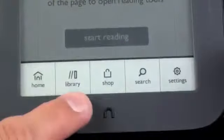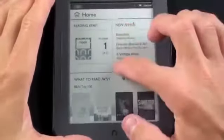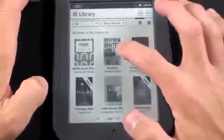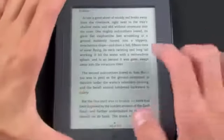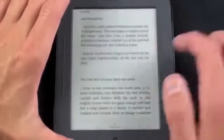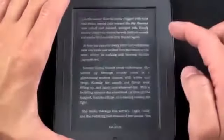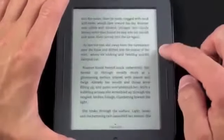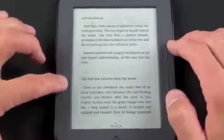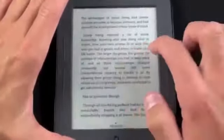When you tap the menu key, you have options to go home, go to your library, go to the store, search, or settings. From the main screen I can launch one of my books — let's launch Evolution by Stephen Baxter. It remembered where I left off: page 143 of 576. To swipe to the next page, just swipe; to go back, swipe back. You can also tap the right side to go forward and the left side to go back, or use the physical page turn buttons. Hold the button to scan through quickly.